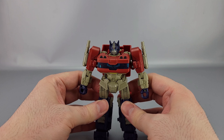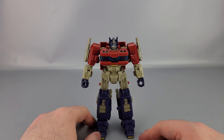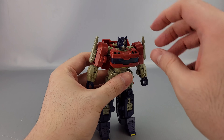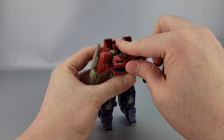Hopefully the Prime Changers version is a better toy overall, even with its own drawbacks. So that's it for robot mode. Let's go ahead and get him transformed into truck mode. First thing is to take the head, rotate it 180 degrees, bring it back right here, and then collapse this whole platform in like that.